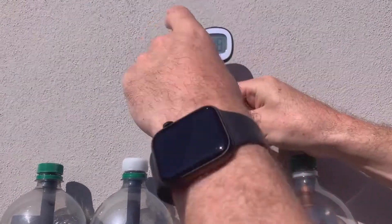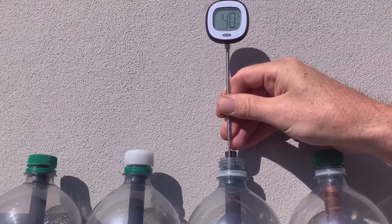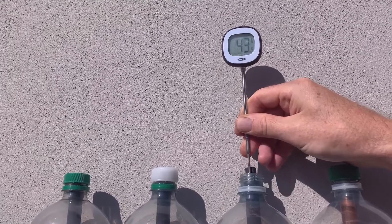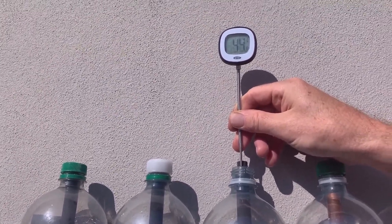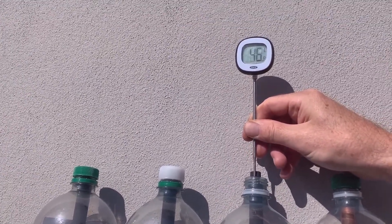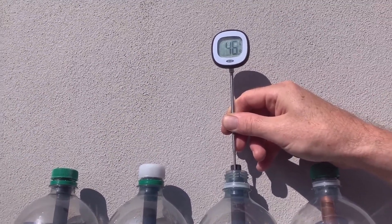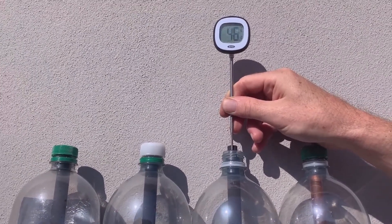In theory the black ones should run even hotter because they've been absorbing the sun more — at least that's the theory. We're still climbing, and the other thing we're checking here is quality control on our actual heat pipes, to see whether we've managed to make them all similar and whether we've got the water ratios inside correct. So what happened is actually the black one is colder than the copper one. Okay, let's try the next one.